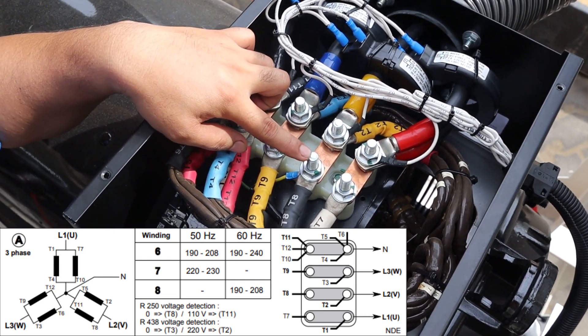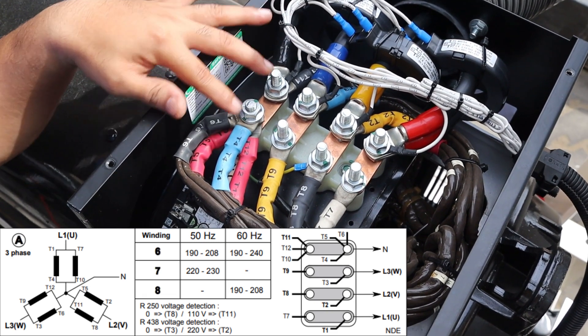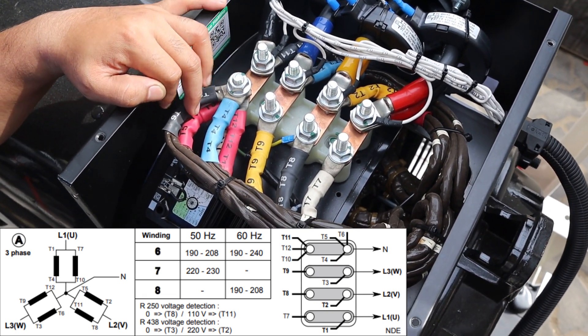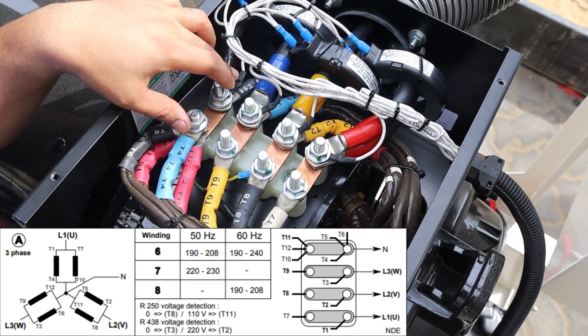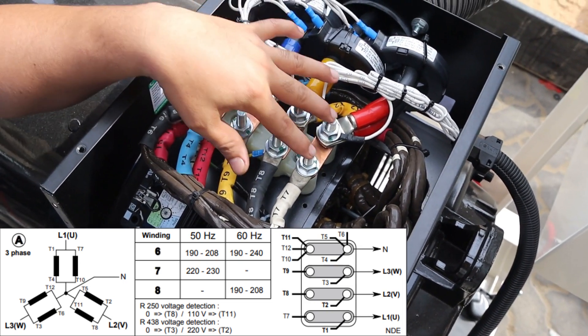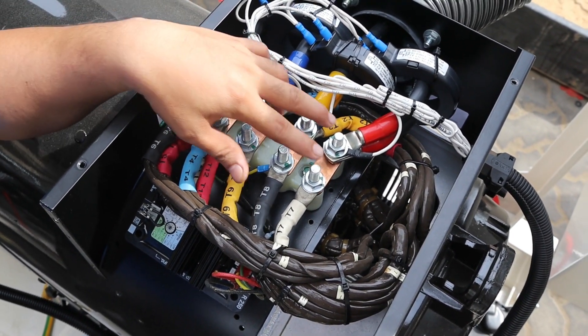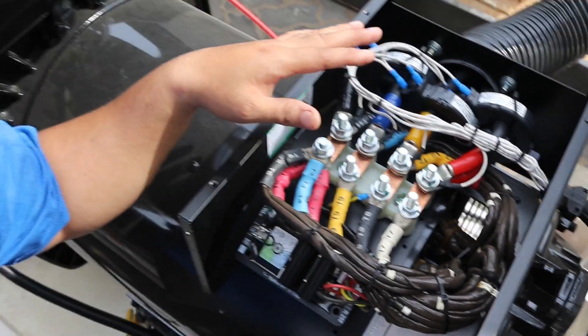The neutral now becomes a common point connecting T4, T5, T6, T10, T11, and T12 all together. This is the neutral, and the reason they are all linked is because this is now the double Y connection — also called the parallel connection.